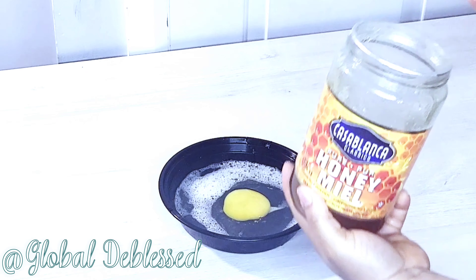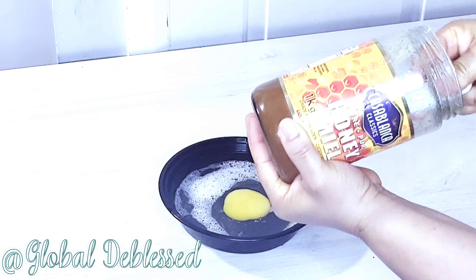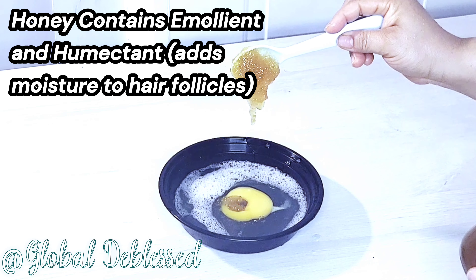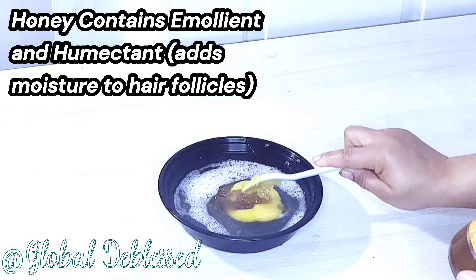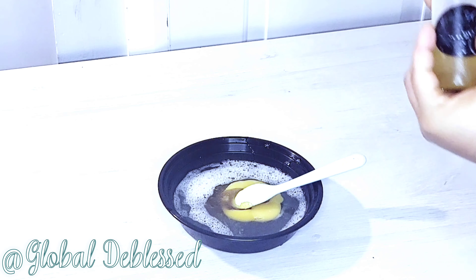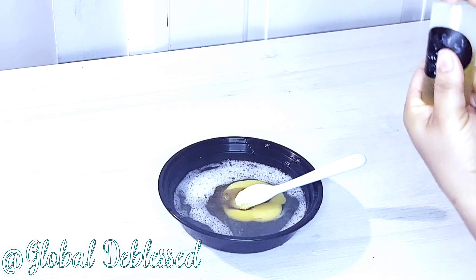Like you all know, honey is a natural moisturizer for your hair. Honey is going to keep your scalp healthy and stimulate your hair growth. Honey contains substances called emollient and humectant — those are the properties that will help add moisture to your hair and prevent moisture loss. When your hair is moisturized, it will not break off and it will not fall off. This is very, very important in your natural hair regimen. This is why I am bringing you all of these simple ingredients that you find right in your kitchen.